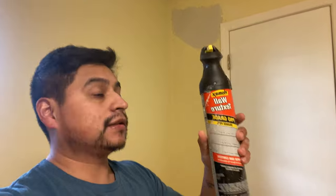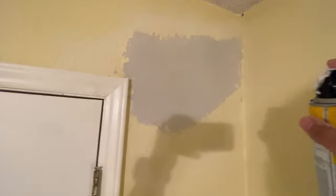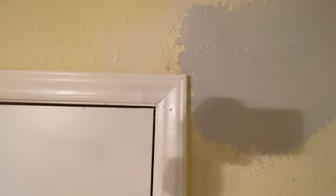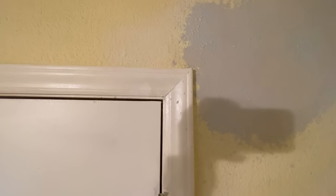My camera died so I had to switch over to my phone, but we are using a texture can on this one just because it's such a small little repair. My first can unfortunately didn't work, but thankfully I had a backup in the van. This is just a texture can from HomeAx that I picked up at Home Depot. Usually you can match your wall's texture with these - they aren't amazing, and I don't use them very often. I just use them for small repairs like this when I don't want to pull out a whole texture gun. They're about 20 bucks at Home Depot and work for small little repairs.